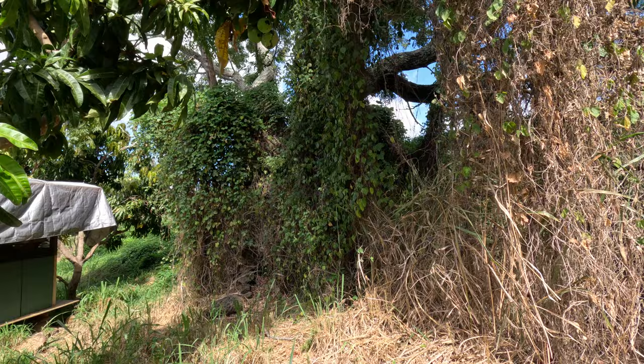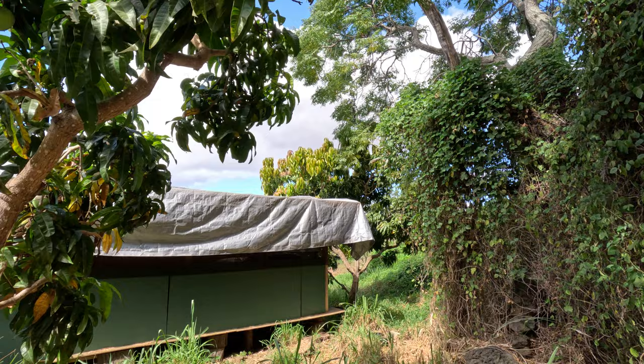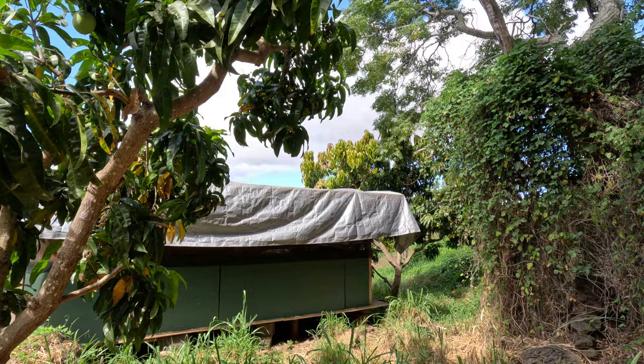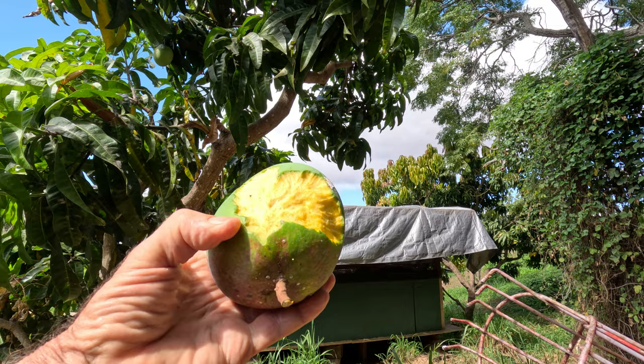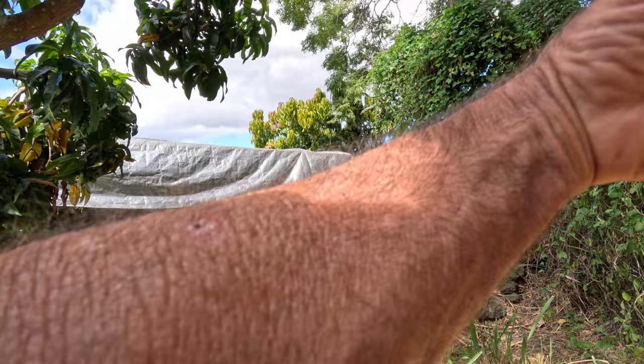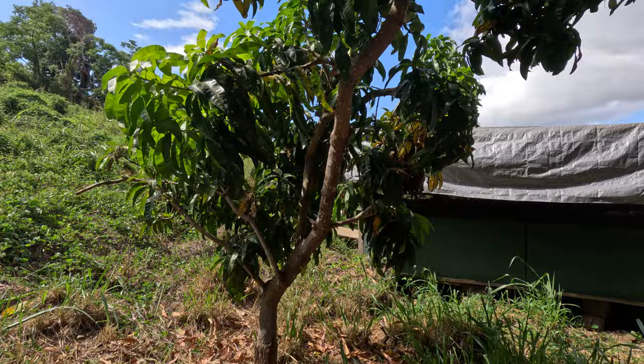Just checking this mango tree here in back of what we call Casa Mango, and I see the birds are starting to get to this fruit — it's very green fruit. I'm going to take this one off to show you: this is a rock-hard mango and there's something already getting to it. By the pattern of the clawing it may just be a rat — that's what happens sometimes. The rats will find a tree like this and go to town, and then the birds come too because they see the color.